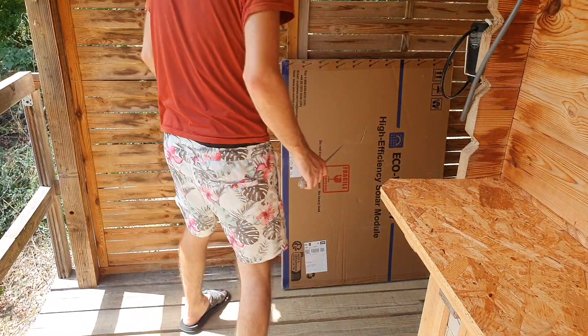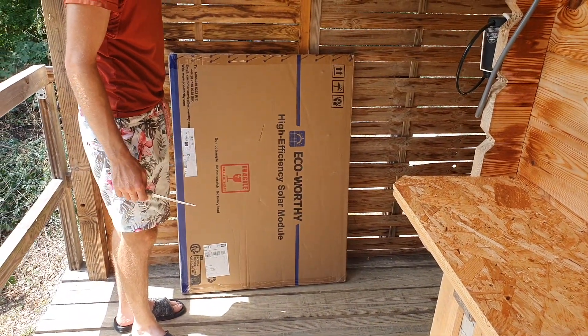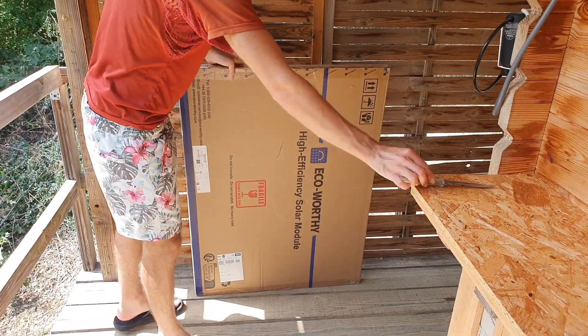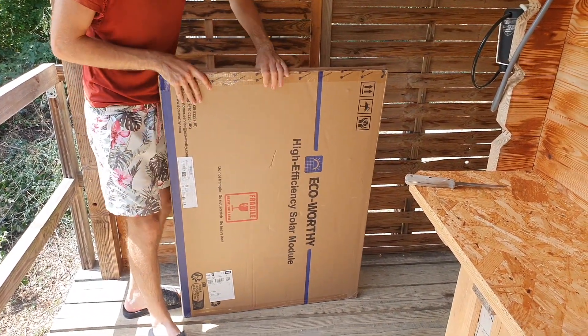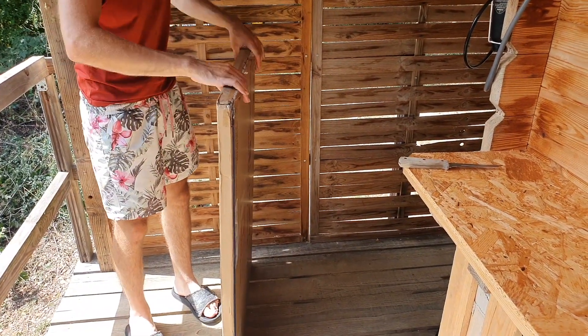So we've got this Eco-Worthy 130-watt panel. First off, the packaging is quite nice — I'm happy about that. It's quite rigid, not bending at all, which is good.